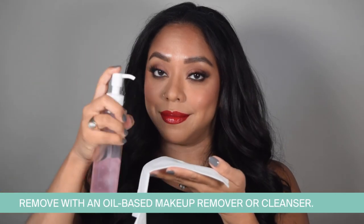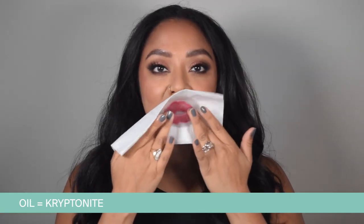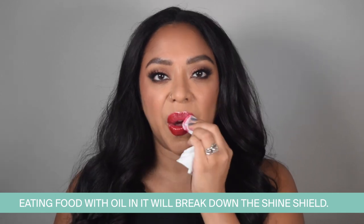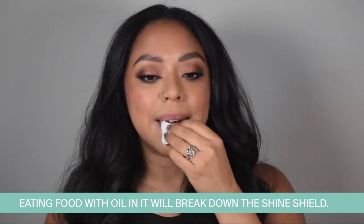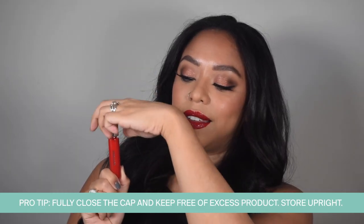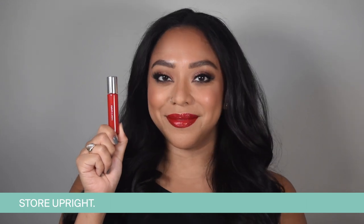When you're ready to remove, use an oil-based makeup remover or cleanser. Oil is lip lacquer's kryptonite, and it was intentionally formulated that way. So keep in mind, if you eat anything with oil in it, it will break down the Shine Shield. Just rinse the cleanser, and that's how it's done. One last pro tip: make sure the cap is completely closed and store lip lacquer upright until the next time you apply.